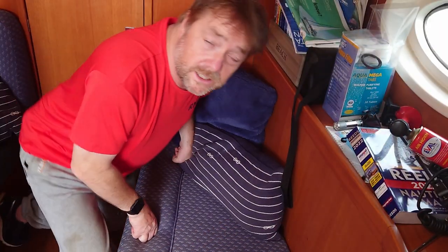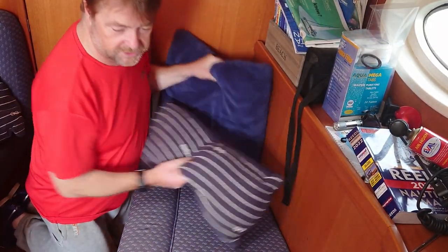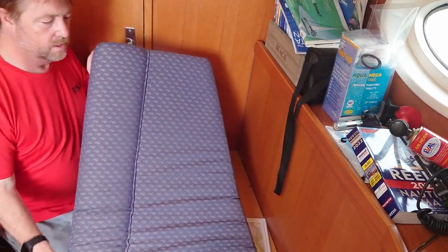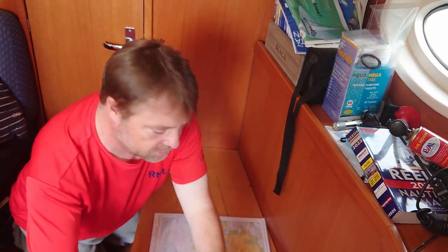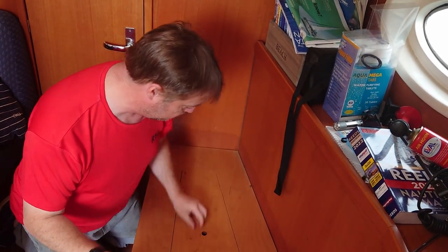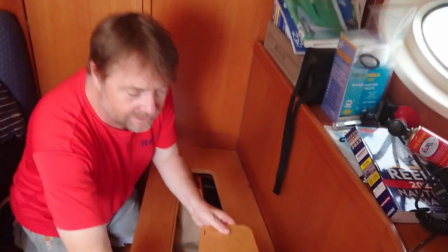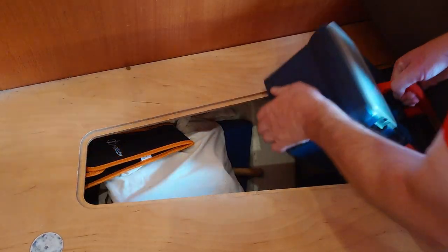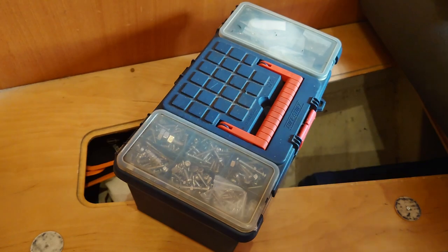In the easiest and most accessible locker I keep the small hand tools which are quite often just enough to get the job done. Of course there's no avoiding the delving into lockers and moving of cushions when it comes down to the bigger stuff — that just has to go in a suitable locker. And this is that suitable locker: the electrical and general box.